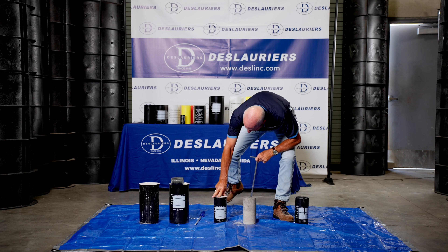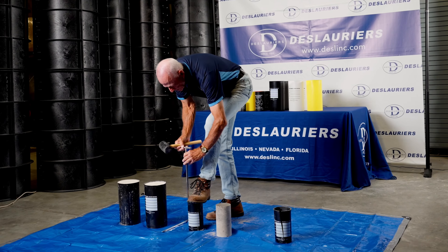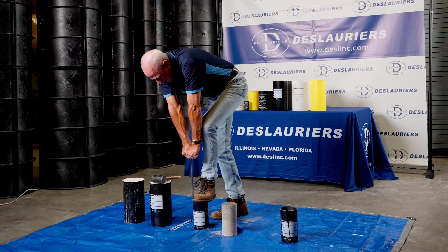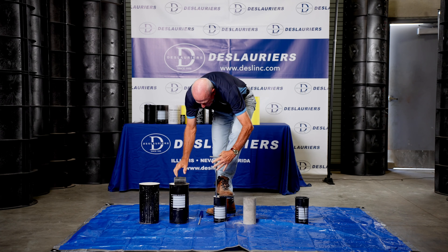And what we end up with is a nice clean test specimen. Now to make that a little easier, what we can do is strip both sides — it'll come out of the mold a little simpler. So we'll use the T-handle one so you can see how that's done. We're going to start it with the rubber mallet and tamp this to get through the rim.